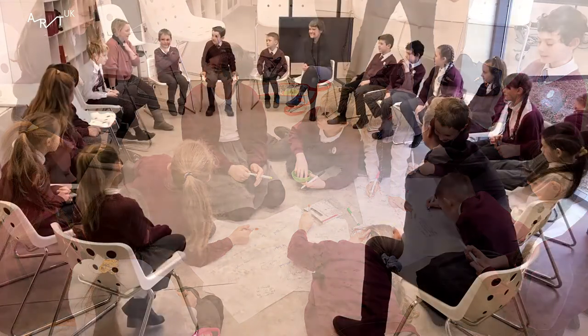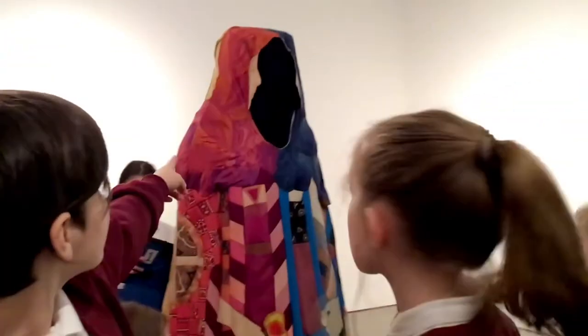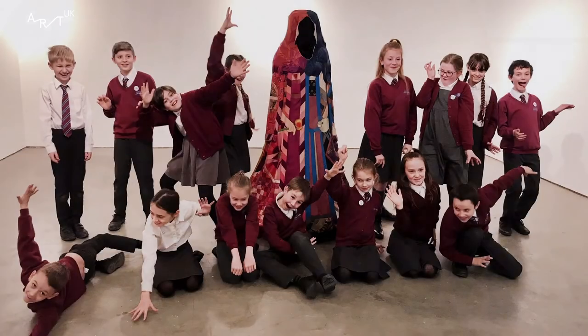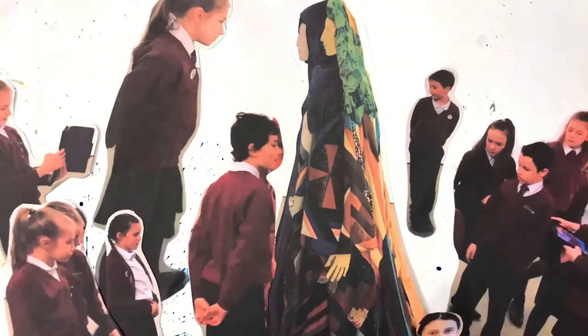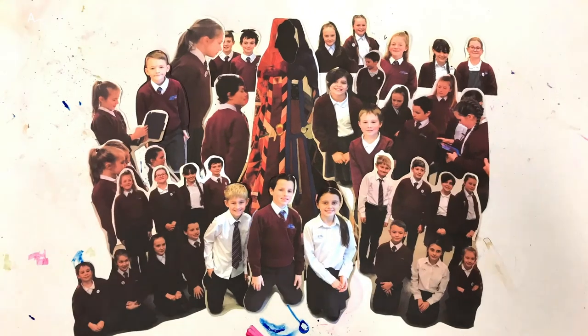What was your favourite bit about the trip? Seeing Calendula's Cloak for the first time. Seeing all the different bits of art. Meeting the filmmaker, the photographer, and the curator, because it was fantastic to ask questions about their jobs. Finding out all the different jobs you could have if you worked at the Arts Council Collection. I really liked lunchtime because it was like a working lunch, which felt very grown-up. Imagining that you were the one who made Calendula's Cloak.